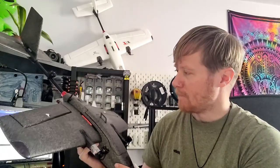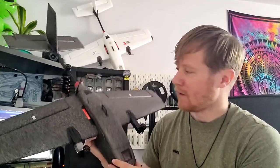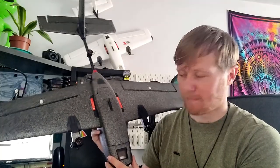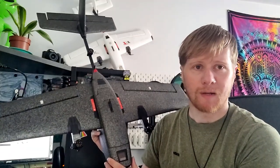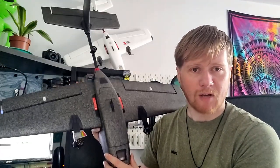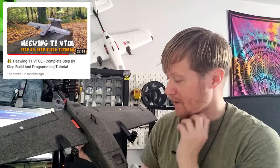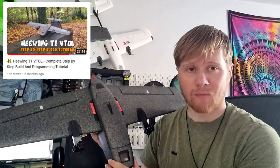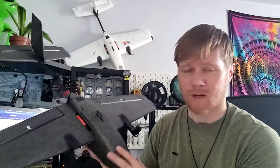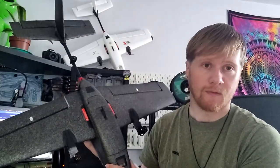You'd also probably want to add FPV gear - I certainly did. But other than that, you can put this aircraft together in about 20 minutes and then take it out to fly. For those of you that built one of these aircraft yourself last year - I did do a tutorial showing how - you'll know that the hardest part was doing the programming in ArduPilot, which is very confusing and complicated, especially if you've never used it before.